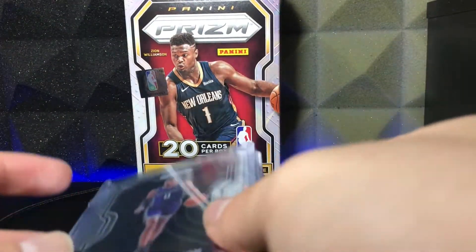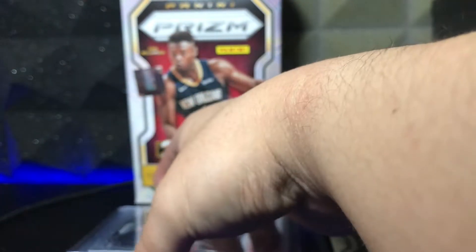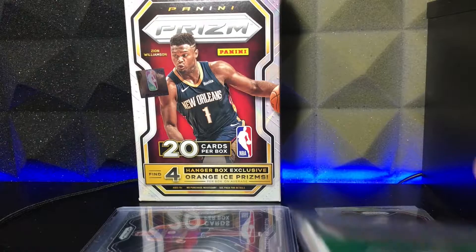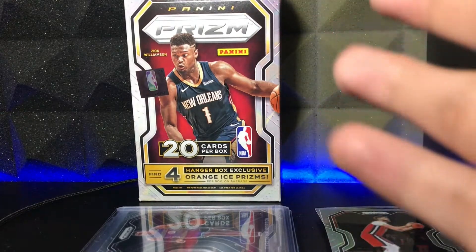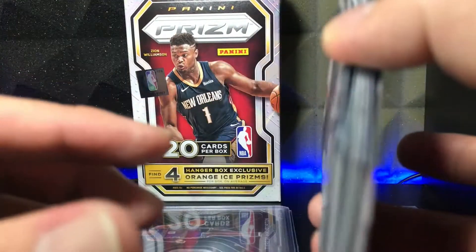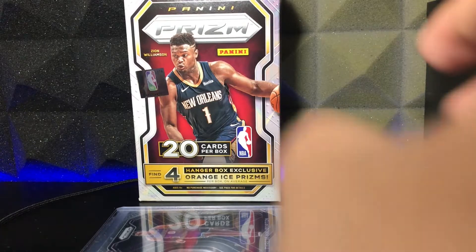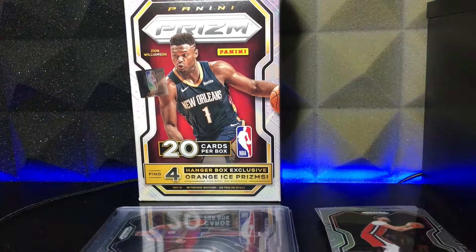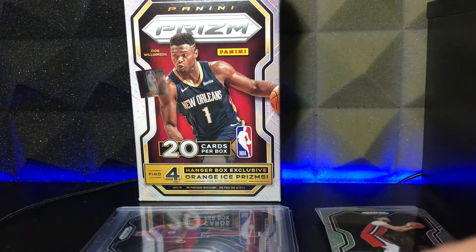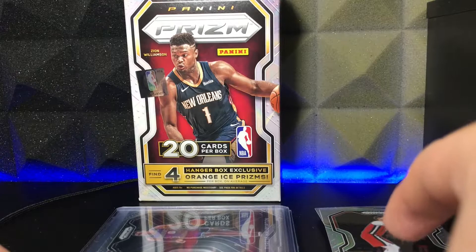Awesome guys! Next week, I am really going to try and get more Prism for you guys. I want to open more Prism — obviously not at the price it's at right now, but I definitely want to open way more Prism. Because Prism is Prism. I definitely want some LaMelo rookies, some RJ Hampton rookies, Emmanuel Quickly rookies, some more Tyrese Halliburtons, some Ant-Man cards. Hopefully we do get more Prism soon, but that does it for me for this video.